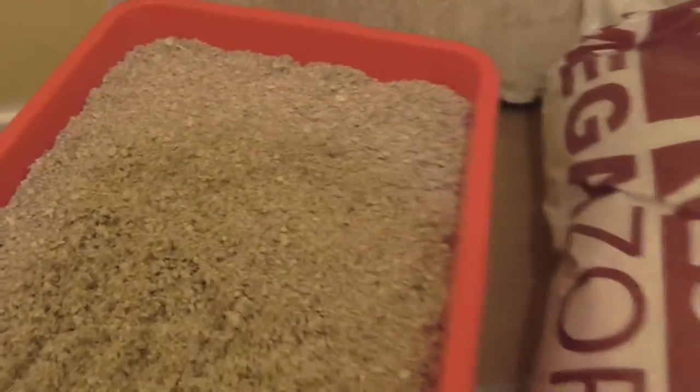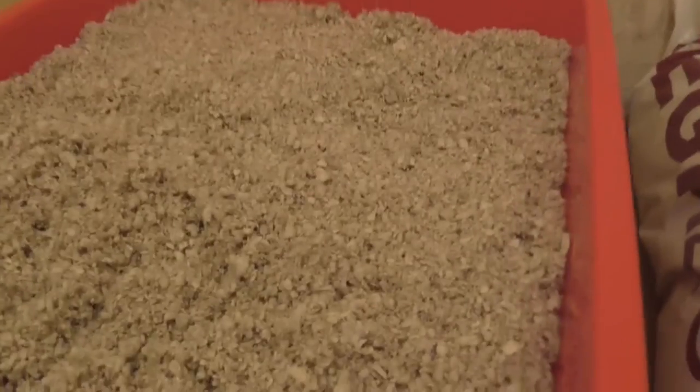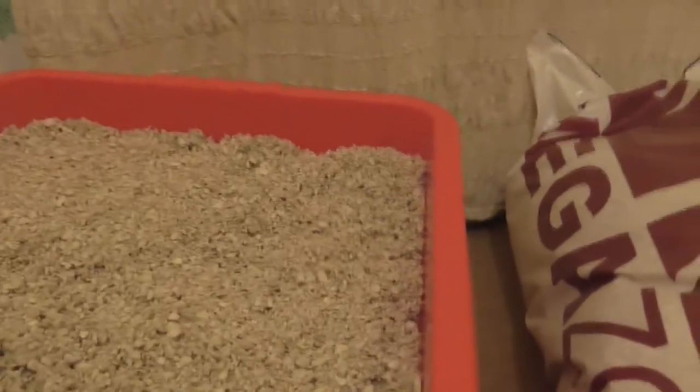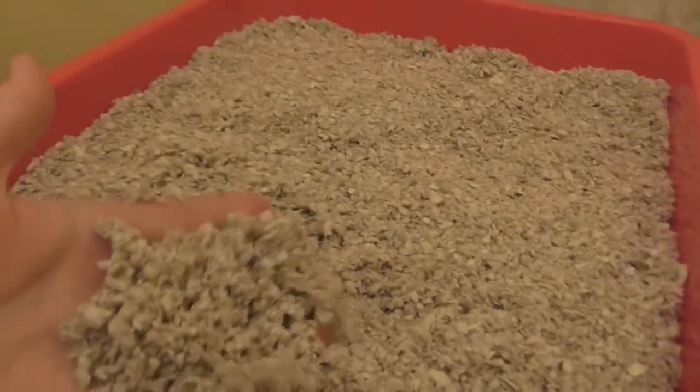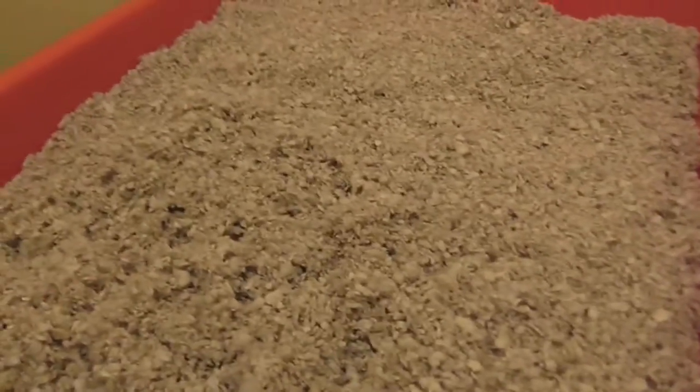We don't like to use sawdust because of respiratory problems and therefore we don't care for it too much. And there's no respiratory illnesses with Megazorb. It's not too dusty, so we really like it.